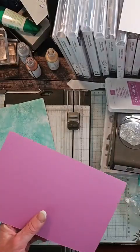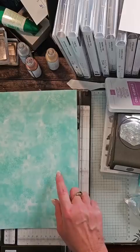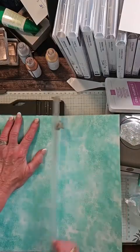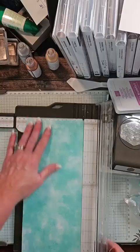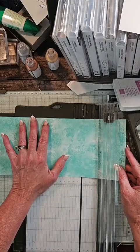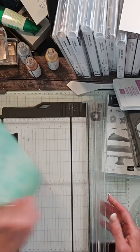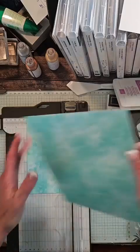We have our card base that's 8 and a half by 5 and a half. For the inside, we want a piece of DSP — the orange is on the other side but I want to use this pretty green. We are going to cut this at 8 and a quarter by 5 and a quarter, which is a quarter inch smaller than the actual card base. Then while I'm here cutting, I'm also going to cut a piece that is 4 by 5 and a quarter, which will go on the card front.